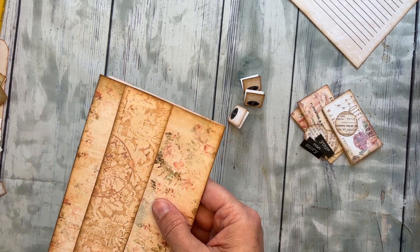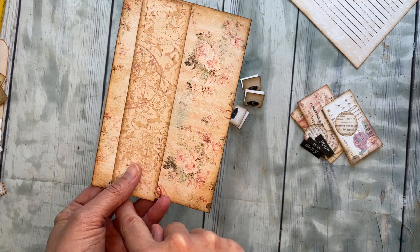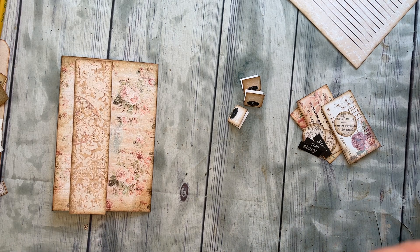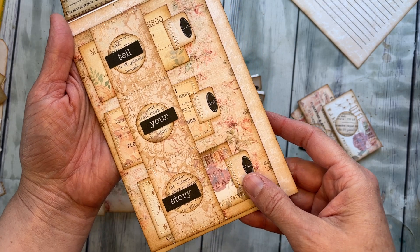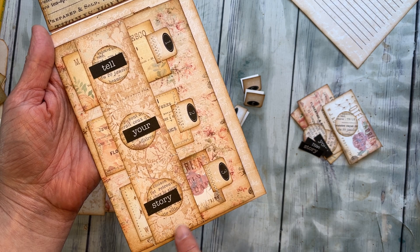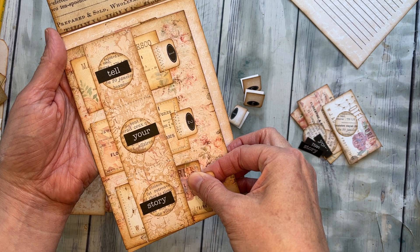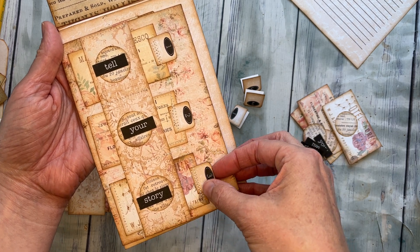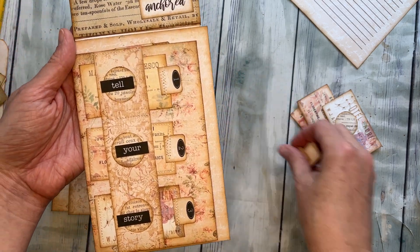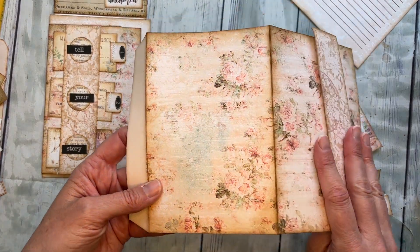If you want to sew it, sew it before you glue that piece back — that way it'll hide the seams on the other side. On this one I sewed here and then measured and did the three little slots. I sewed up here and then did the three little spaces for these to get tucked into. When you sew them they make really nice tight little pockets, so it's actually really nice to sew that one. But again, sew it before you glue the other piece back.